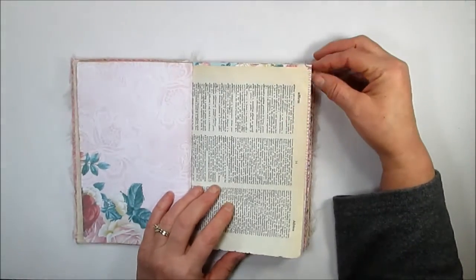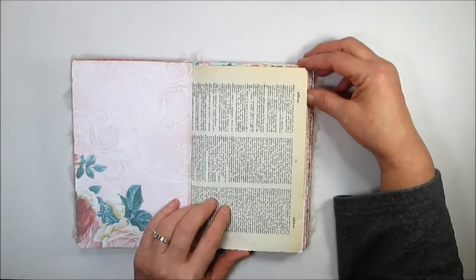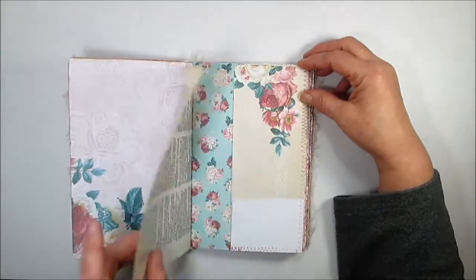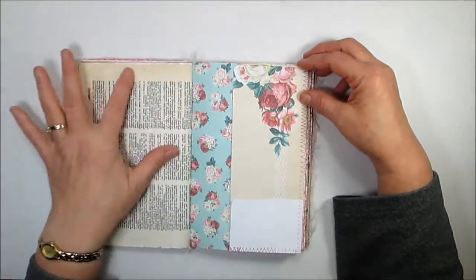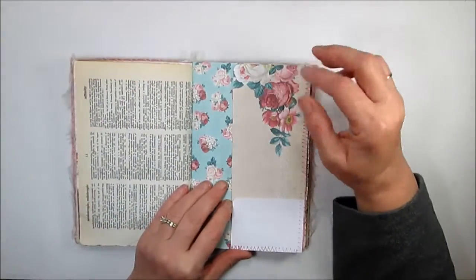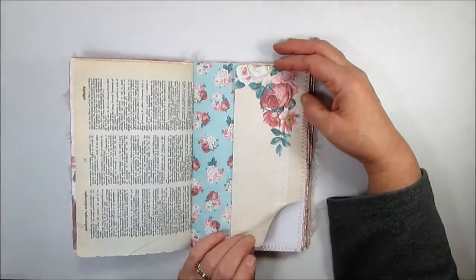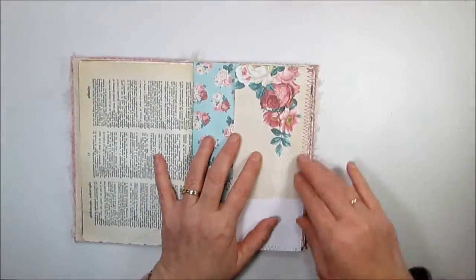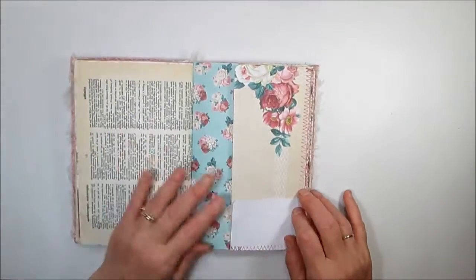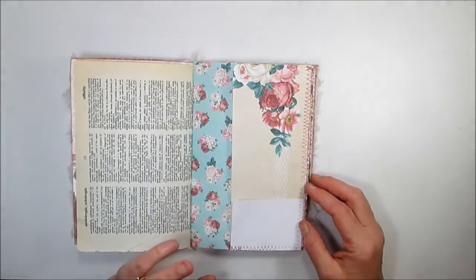This page is from an old dictionary — they're just wonderful to use in a junk journal. I love the look of the paper that's naturally aged. This is a double pocket that I stitched in. My tip is to do all of your sewing on your signatures before you put them into your book.